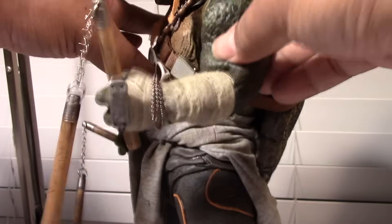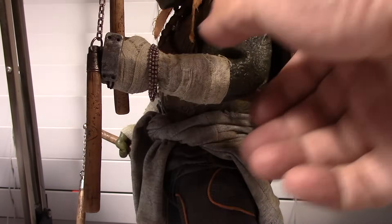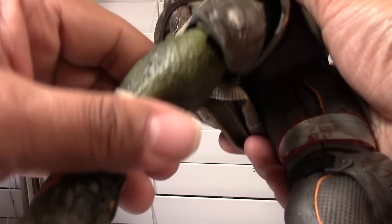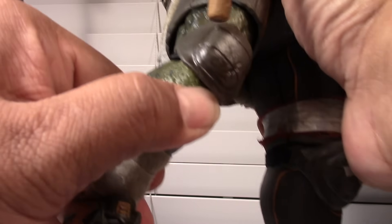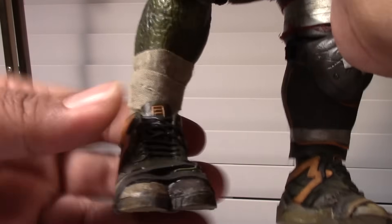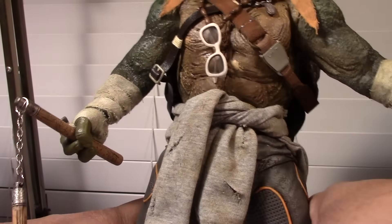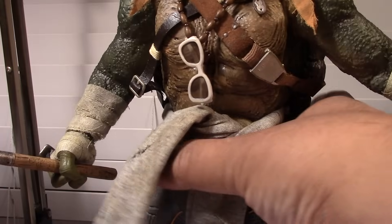You can see on the arm there's a pretty good range of motion with the elbow. I don't know if you can hold that pose for a long time, but he has a nice shoulder ball joint. The legs have ratchet joints around the knees, the feet swivel pretty good, and the knee pads can move.